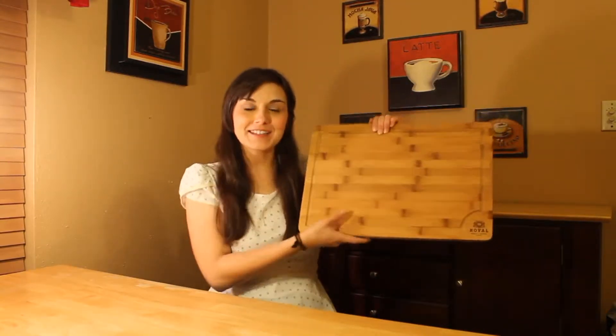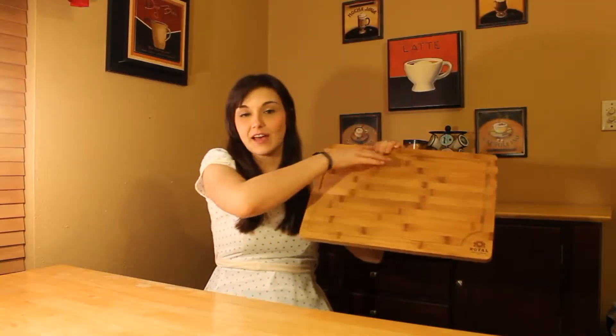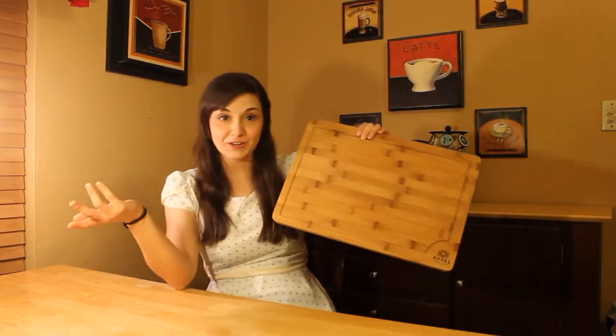It's 100% natural bamboo, and it's got a nice, thick, heavy weight to it. And check this out — it's got these little dip grooves all around the sides. That way, the juices just slide off to the sides, and you can quickly pour them out into the sink when you're done.